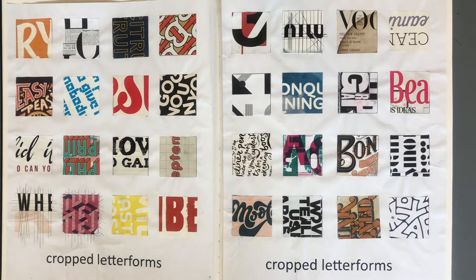This is a first year sketchbook and I'm going to show you the first few weeks of the typography project that you would be doing in the first half term.